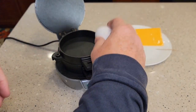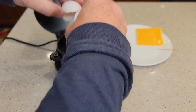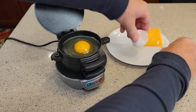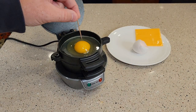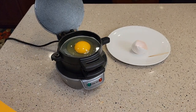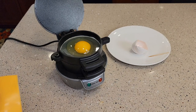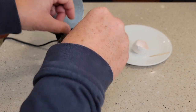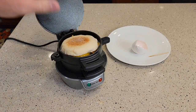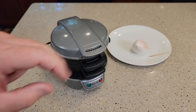Now you're going to take your egg and crack it right in — this can be scrambled or whole. It does say to poke the yolk with a toothpick. Then put your cheese right on top of that. Then put the sandwich on and close the lid. Don't try to smash it or anything, just leave it like that.